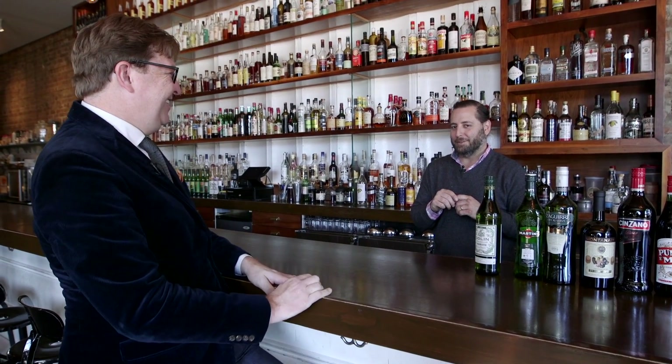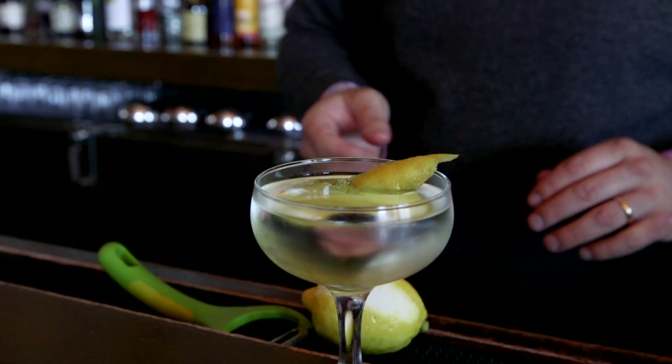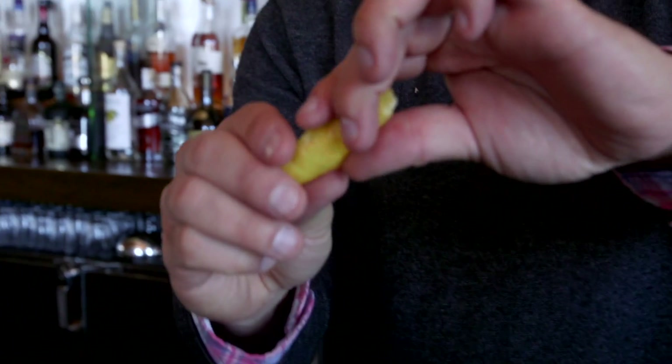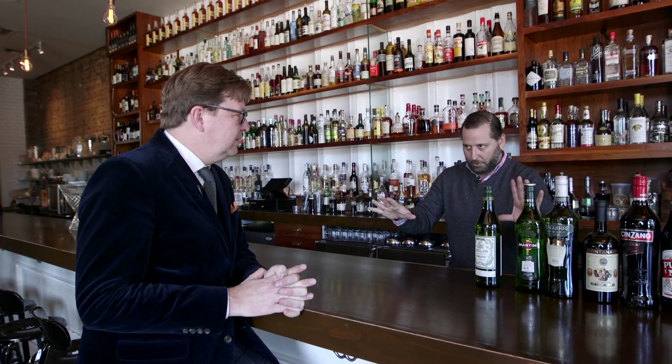Do you put an olive in? No. Do you put olive juice in? No, I do not personally. How do you garnish it? I put a lemon twist on it. Don't use the pith — don't use the white part, use the yellow part. It has tons of oil; you push the oil out.